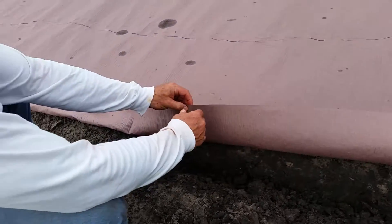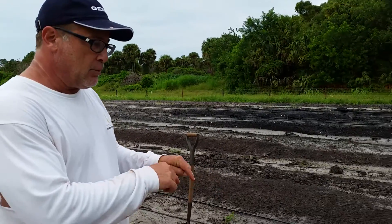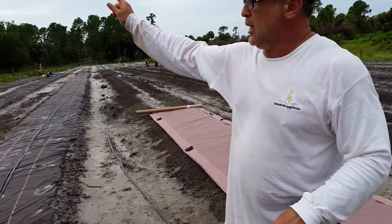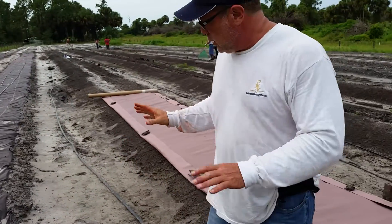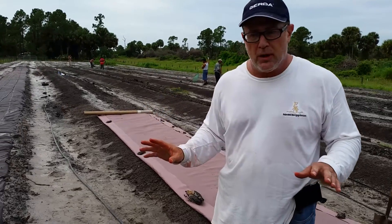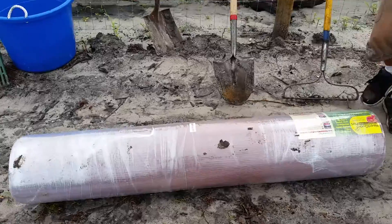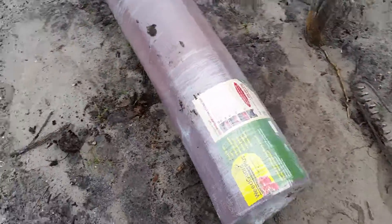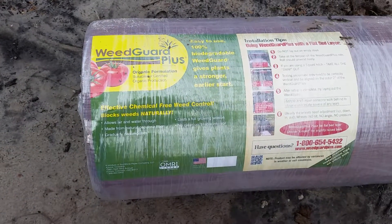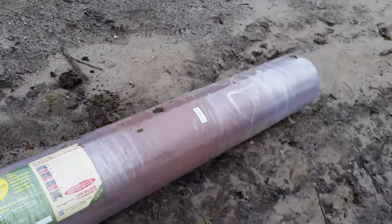This will block the weeds, so when you decide to plant you simply pre-punch holes, or you use the product that they produce which is already pre-punched. Take a look at the package over here and you can see the label on the product. They come in 24 to 60 inch rolls and they'll ship it to you and it comes within 10 days.